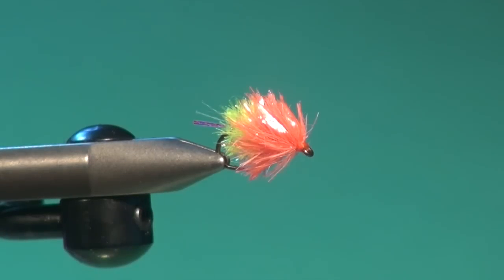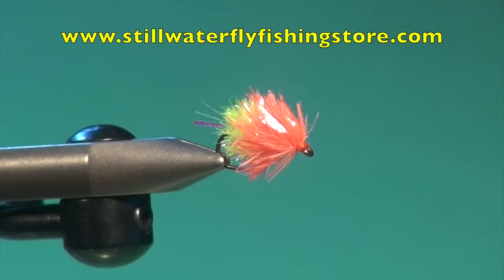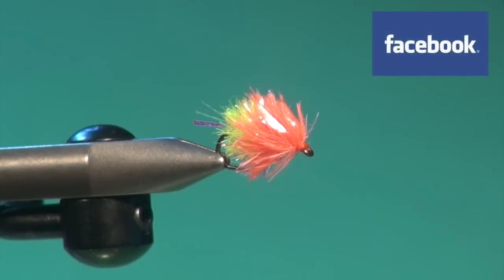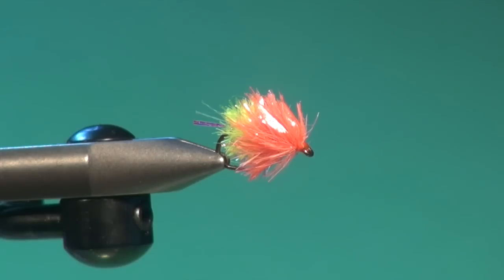For more information on fly fishing and still water fly fishing in particular, please visit my website at flycraftangling.com. You'll find fly fishing tips, fly patterns, articles, and dates on my seminars and schools, along with links to my blog and Brian Chan's online still water fly fishing shop at stillwaterflyfishingstore.com. Please join the conversation on my Facebook page or follow me on Twitter. Thanks for watching — please take the time to watch my other tying videos as well.